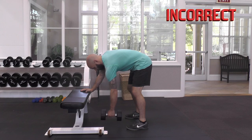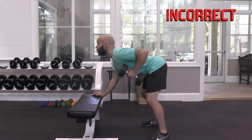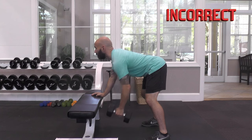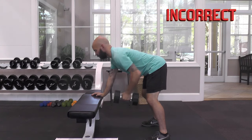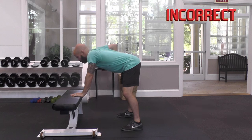Do not round your back. Do not hyperextend your neck by trying to look directly forward. Finally, do not collapse into your shoulder — keep your supporting arm strong.